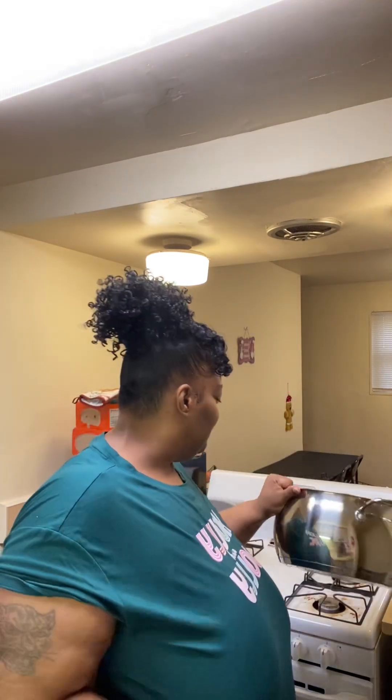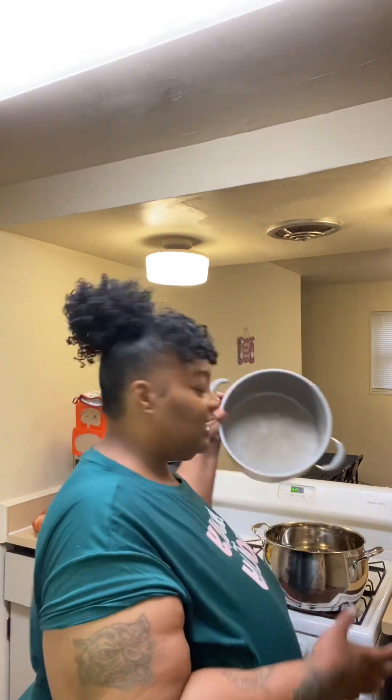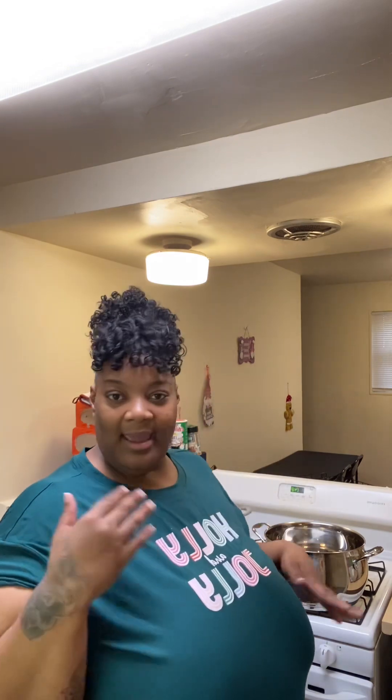I'm gonna split everything up into two pots because I don't have one pot big enough for everything. I do have this pretty big one — up to a nine quart, pretty deep. We're gonna put the seafood in this one. The bigger pot is going to go with the potatoes, eggs, sausages, and corn. I'm gonna be back once we get everything prepared. Yeah, we're in a different setting. Period.